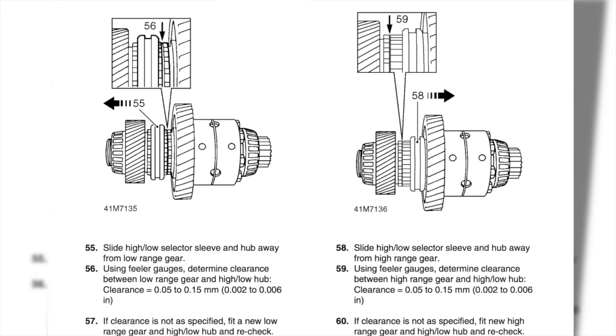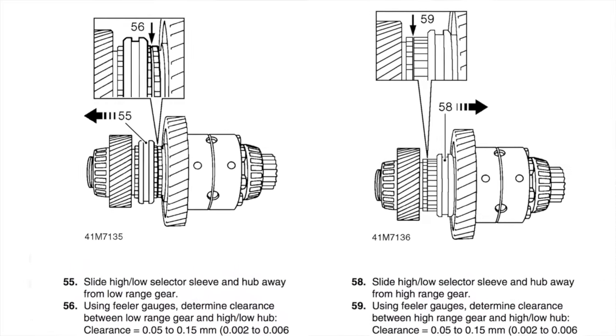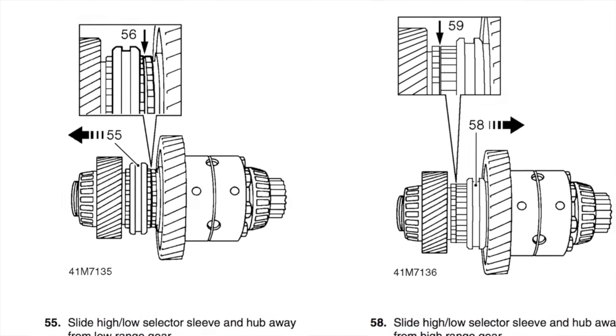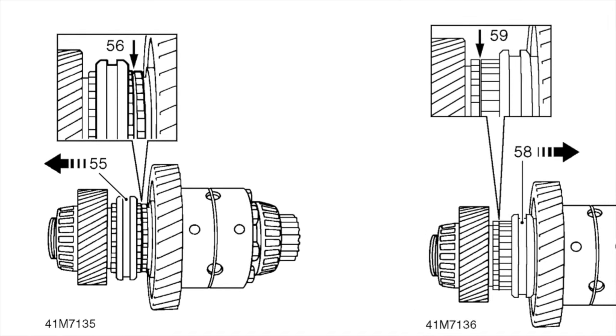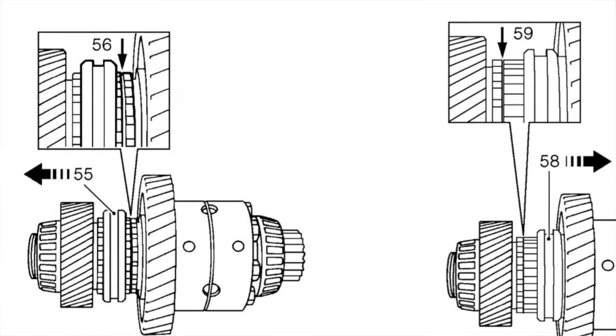With a workshop manual it leaves you a bit wanting for showing where the wear is. However, there are measurements — numbers 56 and 59 — which you use and check with a feeler gauge; it should be done with bearings fitted. However, as a quick check while we've got the components apart, we can still measure them.